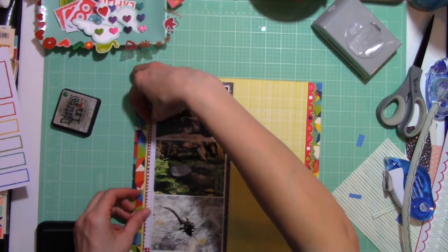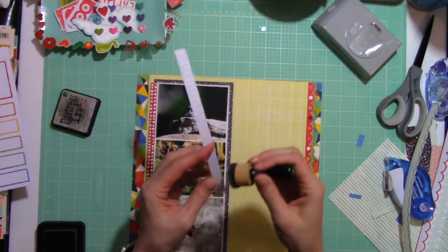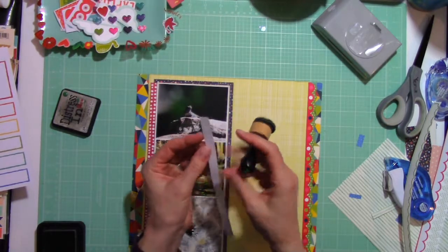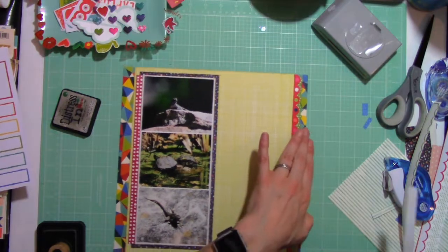I had this little cutoff bit from the text box where my picture is, and I thought rather than throw it away or add it to my scrap bin, I will find a way to work it on my page.